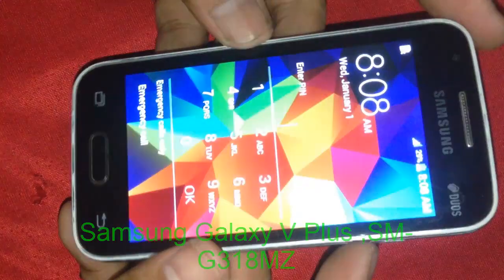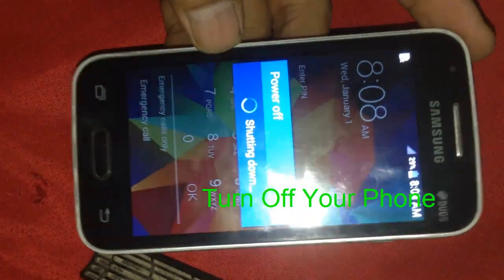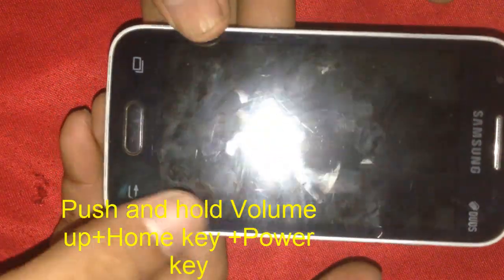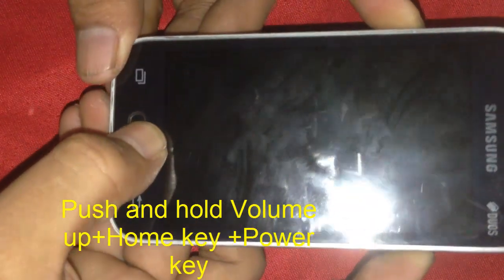To reset this phone, you must turn off it. The model is SM-G318H slash DS. To reset this phone, you must press and hold Volume Up and Power button together. Press and hold both buttons and wait.